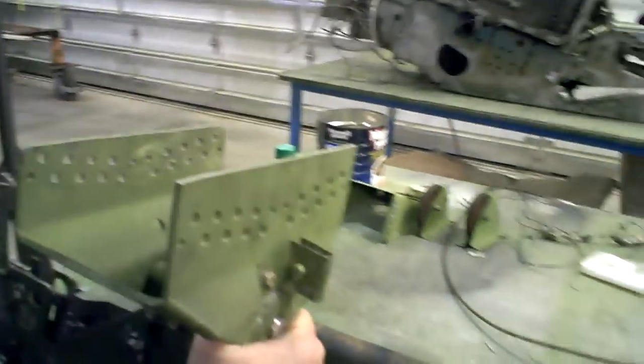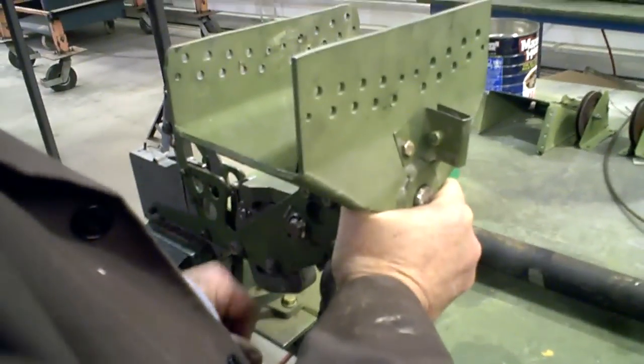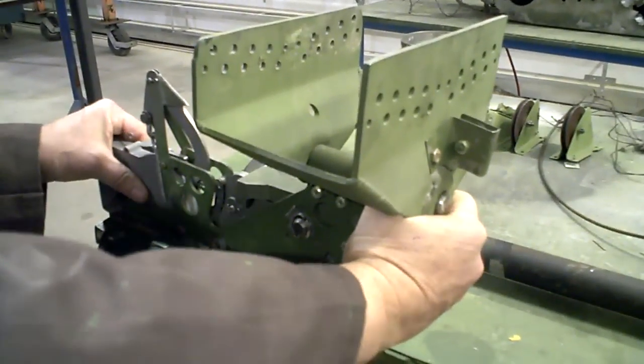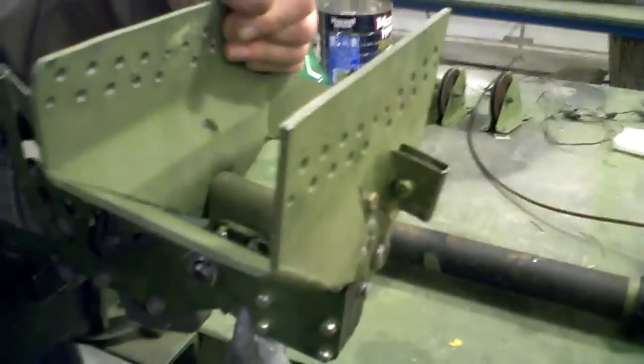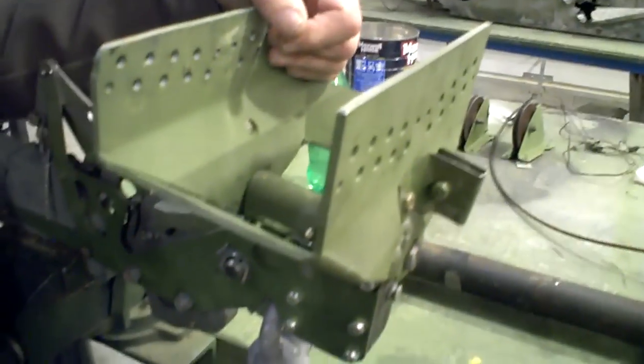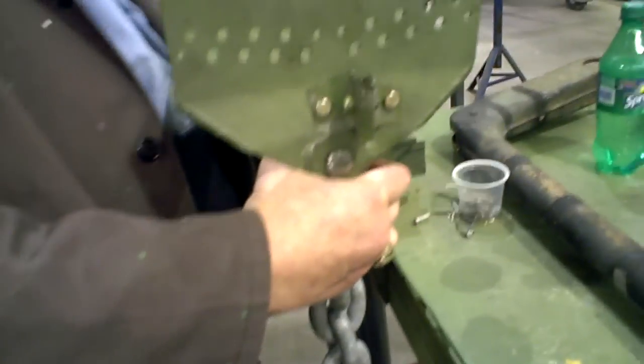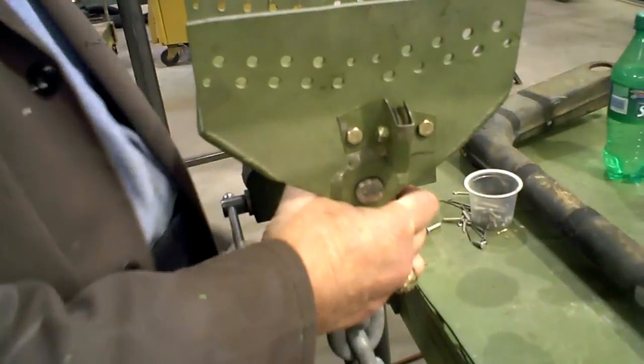This is the winch for a rescue boat, at the bottom right, and it's all being restored. How long did it take to restore this one? About a week. That's pretty good — quick work and it looks like brand new.